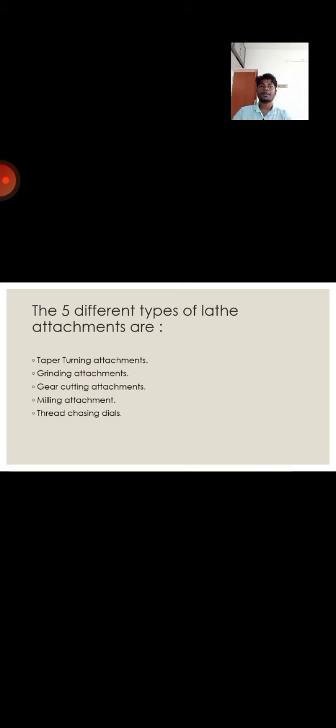There are 5 different types of attachments used in the center lathe: taper turning attachment, grinding attachment, gear cutting attachment, milling attachment, and thread chasing dials. These are the 5 attachments generally used in the lathe.